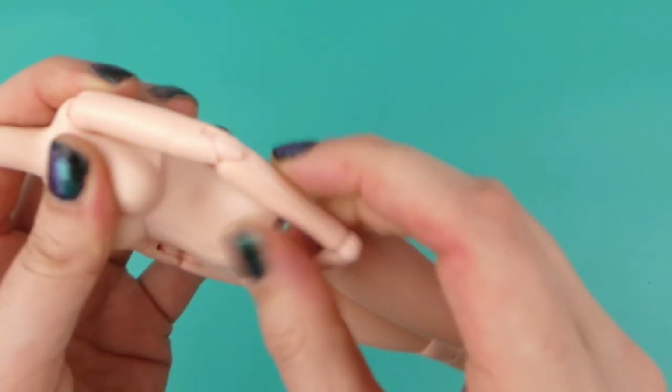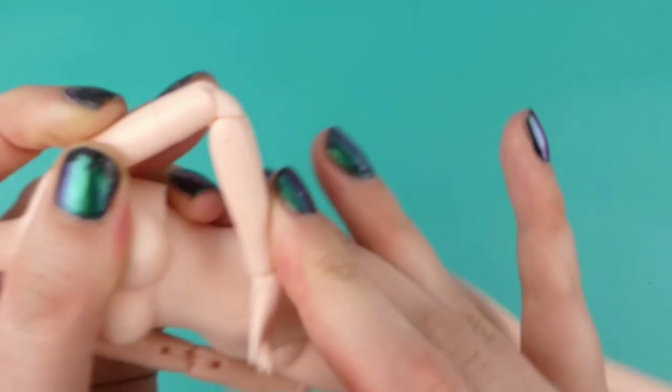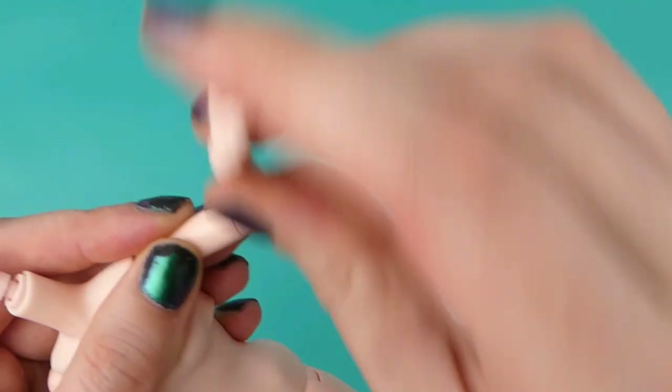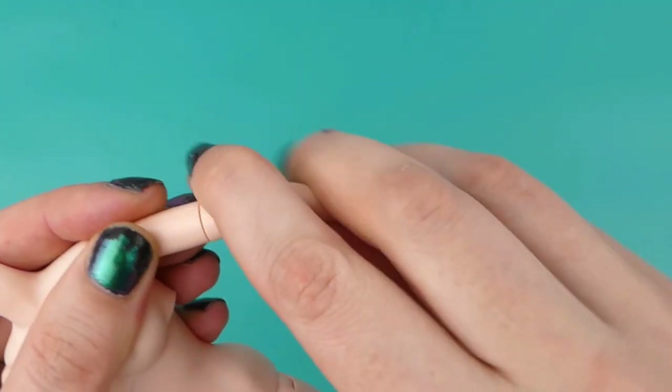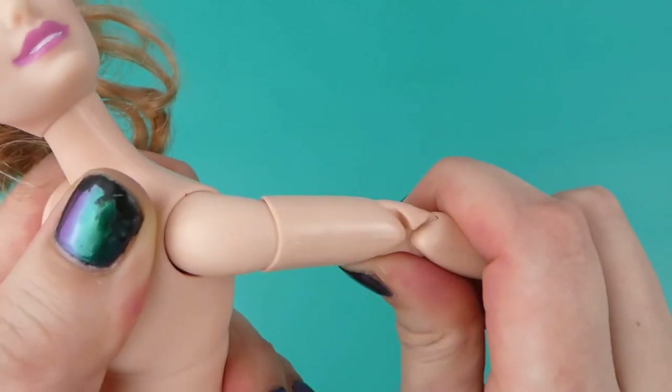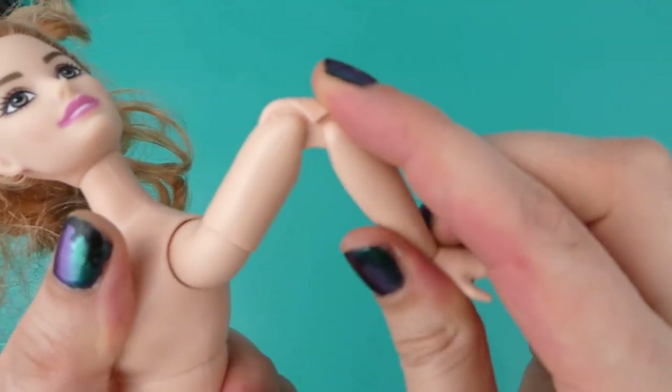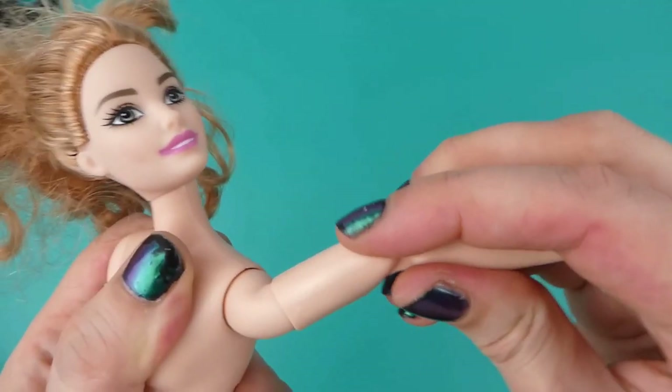I wanted more poseability for my doll's body, so I'm looking at the joints of Obitsu and Made to Move Barbies. I've tried both Poppen Atelier and Delightful's methods for adding articulations to dolls, and while I like them, it's not what I'm looking for for this doll. I decided to 3D model all these joints.